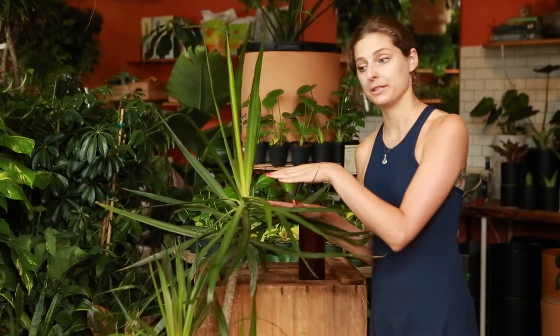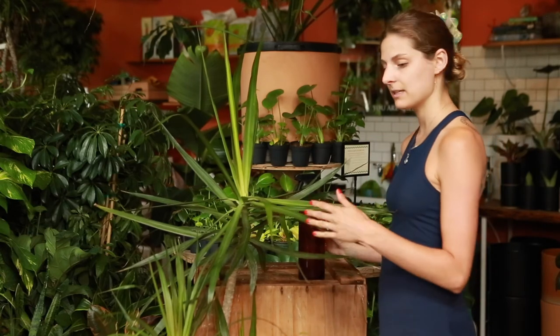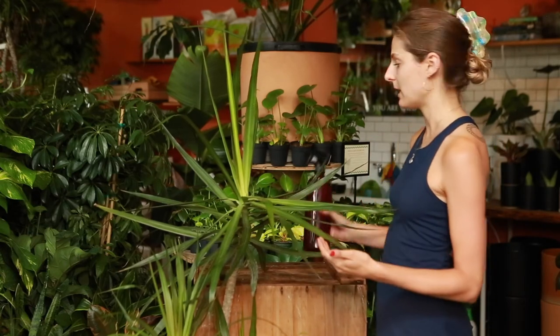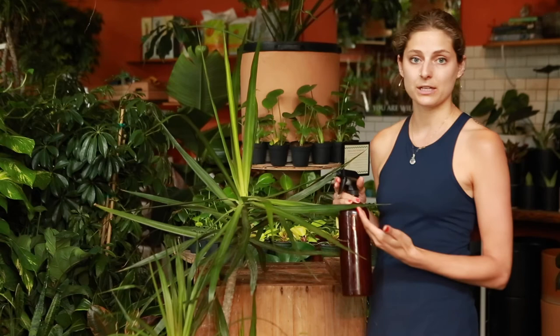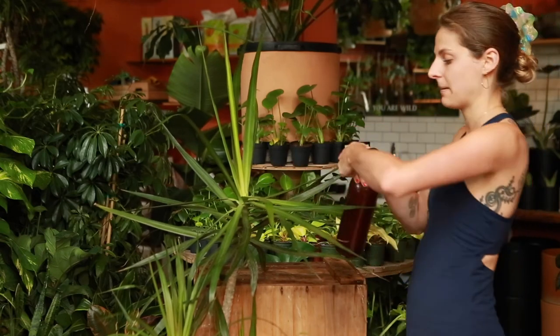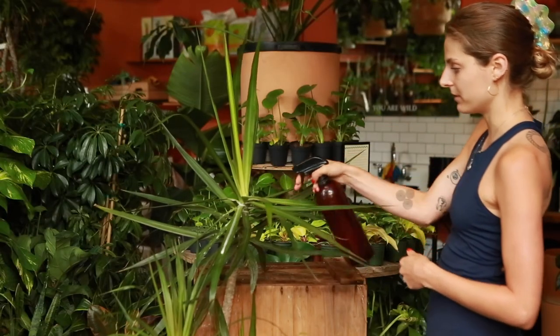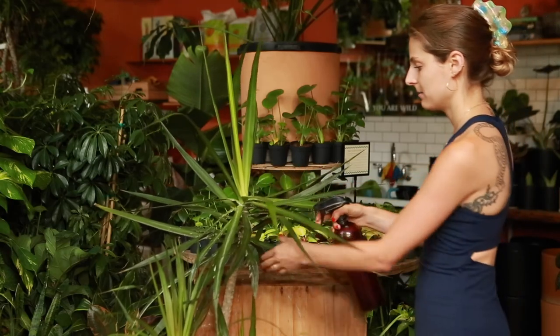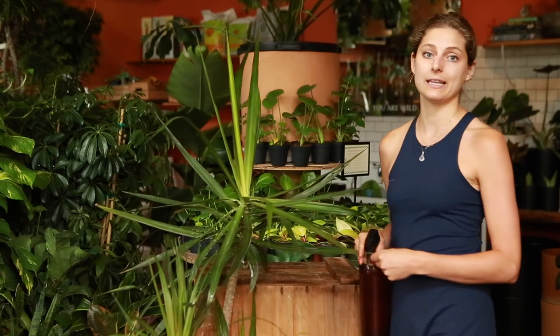After you've gone through your entire plant and swabbed away any of the bugs you can see and any of the cottony substance, you definitely want to still douse the entire plant in a preventative. This one didn't have that many bugs on it, so I'm just going to use some watered-down neem in at least a 50% solution, and we're really just going to turn on jet and blast out all of those nooks and crannies, making sure to also wipe down all the leaves and get rid of any of that honeydew substance.